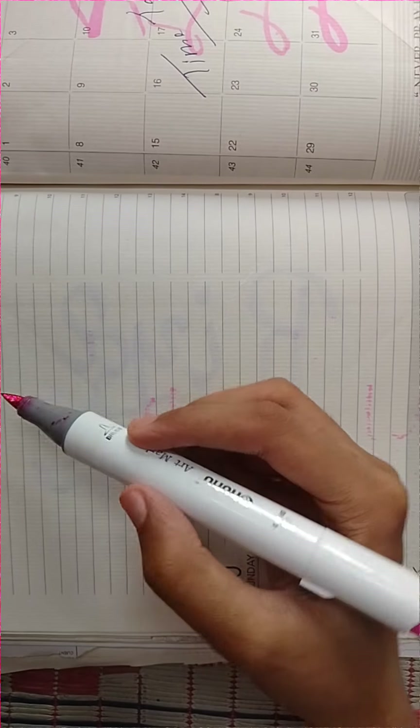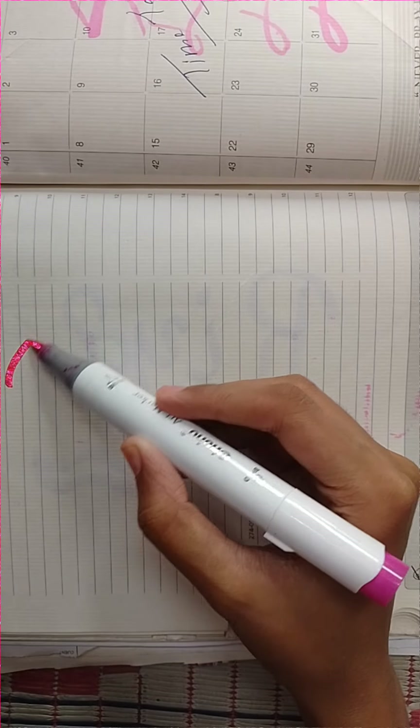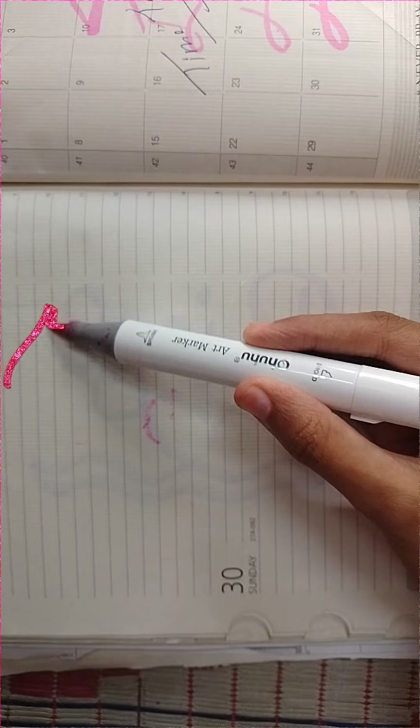Hey guys, welcome back to my channel. I have finally learned calligraphy and I have tried it for the first time with a brush pen.